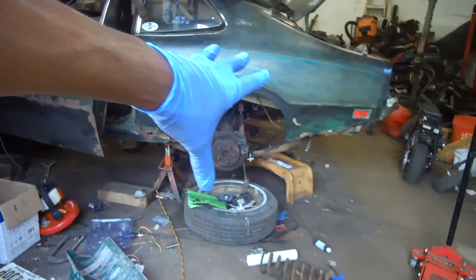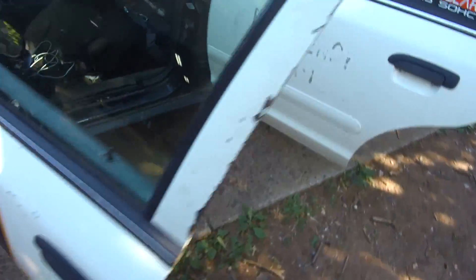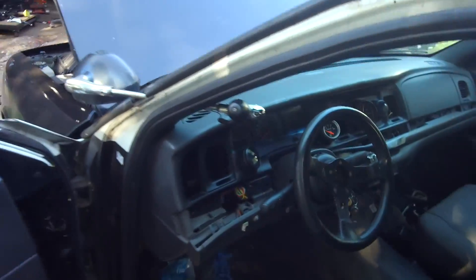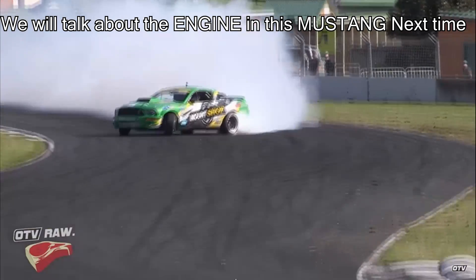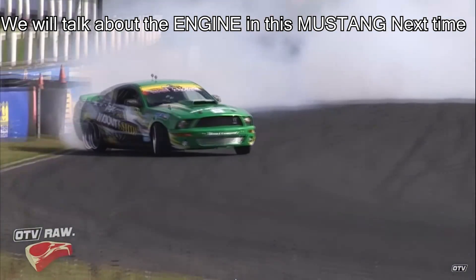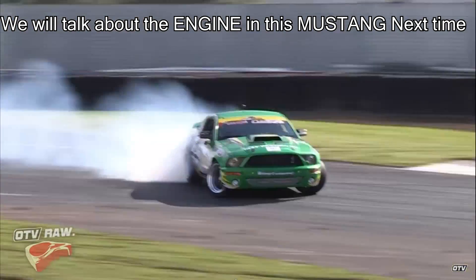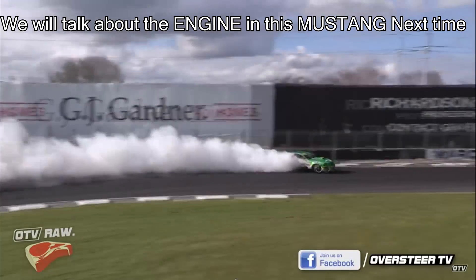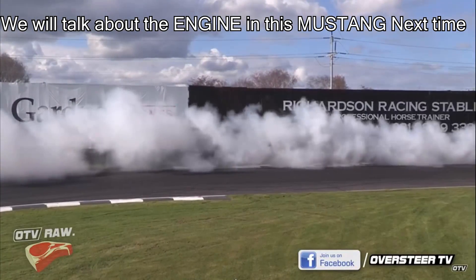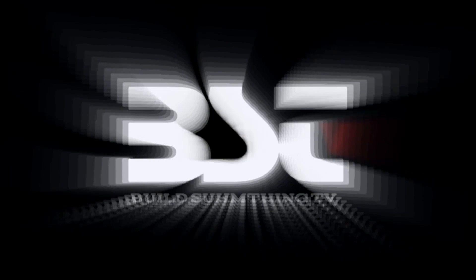Check you guys out, see you guys. Let's check out this dash — this dash looks kind of alright, man. I like it. Yeah, this is alright.